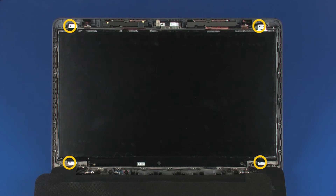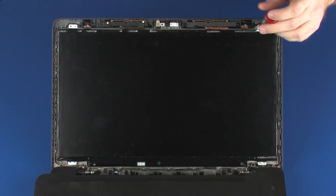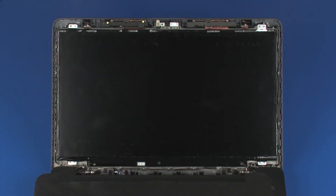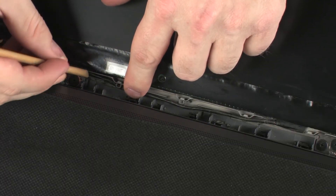Replace the four 2.5 mm P1 Phillips-head screws that secure the display panel to the display enclosure. Route the display panel cable through the routing channel on the display enclosure.